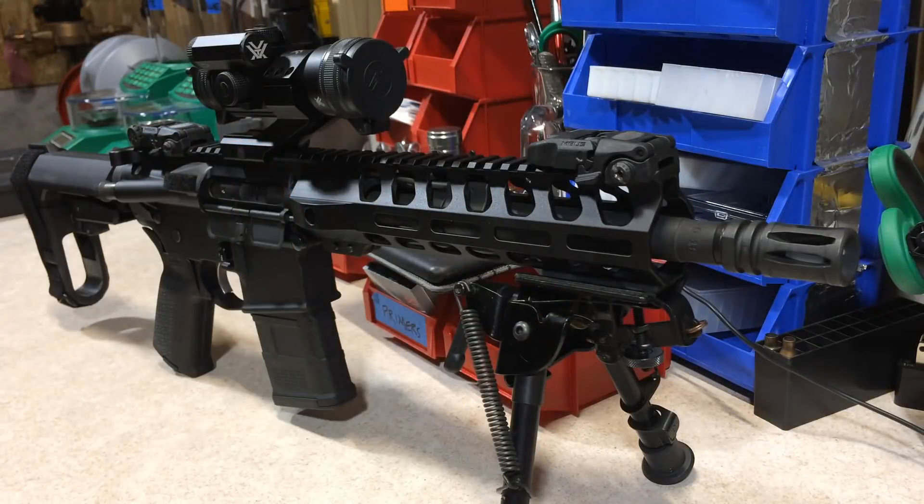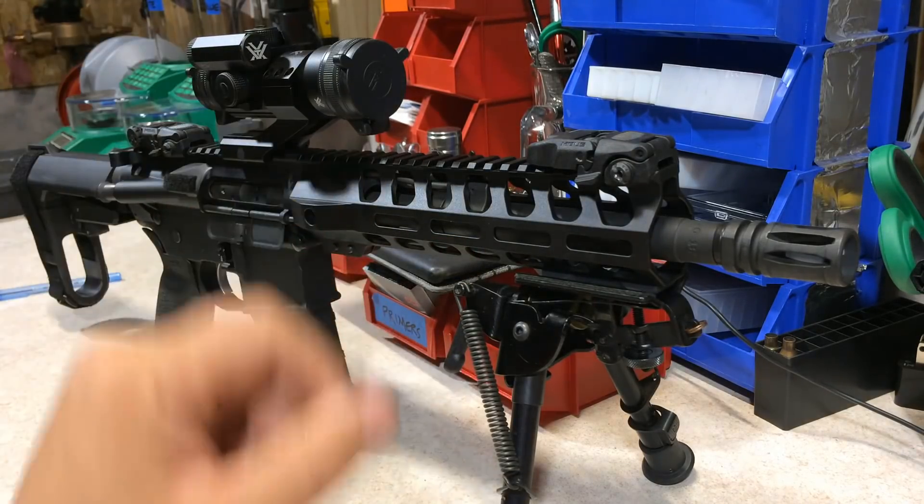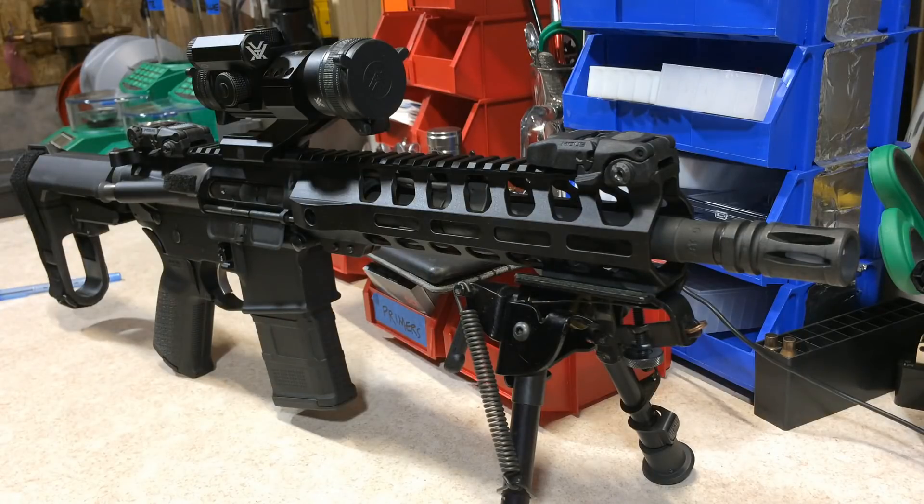Welcome back to Elfster's Rifles and Reloading. This is Part 2 of the PSA AR pistol — a 10.5 inch, 1-in-7 twist barrel sporting an SBA-3 pistol brace. I'll try my best to make this short and simple and get right to the meat of this new load development and its accuracy.